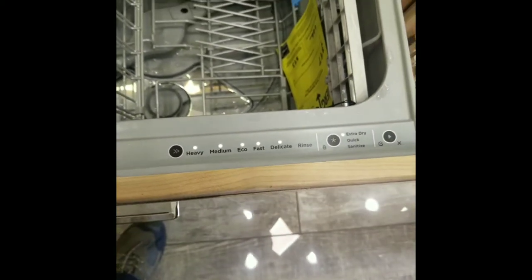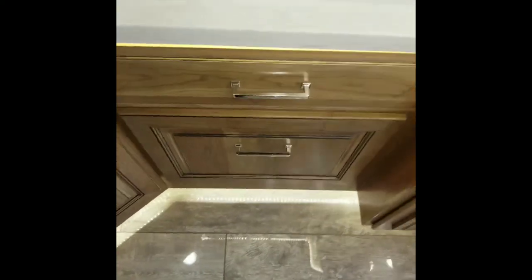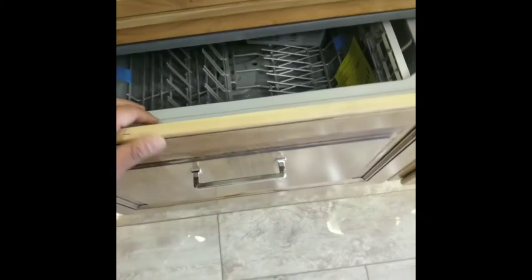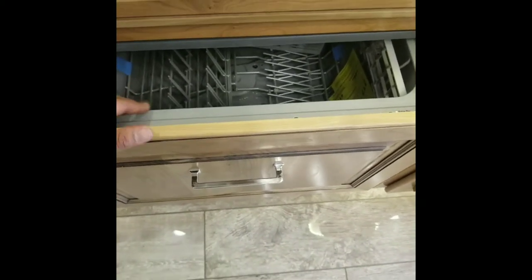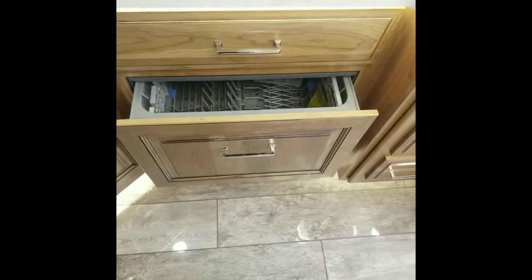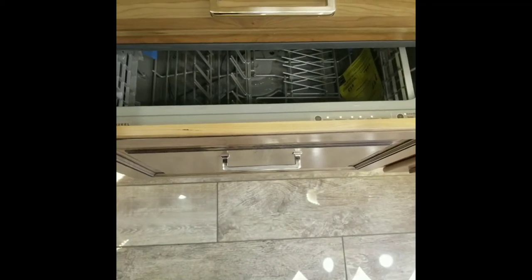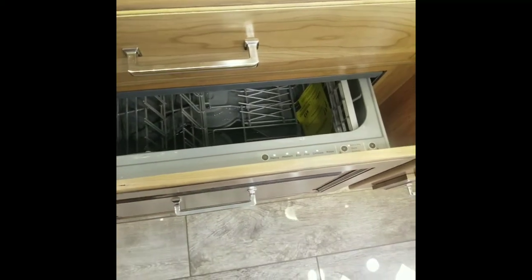For locking purposes, you want to make sure you lock this when you are traveling because it can swing open, hit things and damage, and you can damage your face on your dishwasher. So it's very important that you always lock your dishwasher when you are going to travel. One of the preliminary things you need is power on — you need to be either plugged in or generator running to operate this dishwasher.